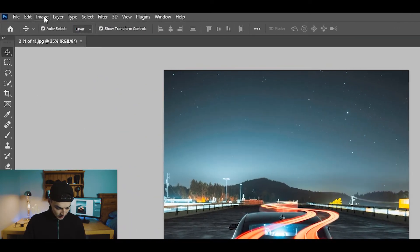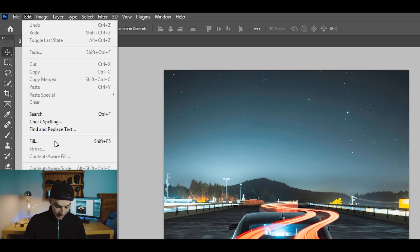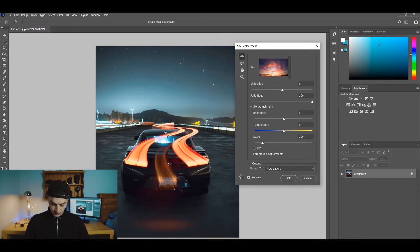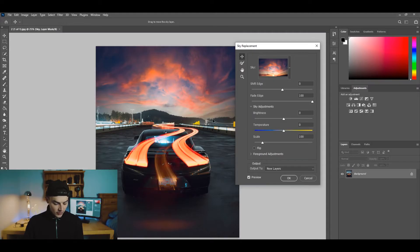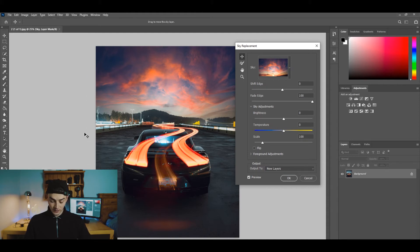I think it's under Edit > Sky Replacement — here we go. That's all you do. It loads up, and wow — that's actually crazy. It automatically detects the sky and throws in a new sky for you instantly.